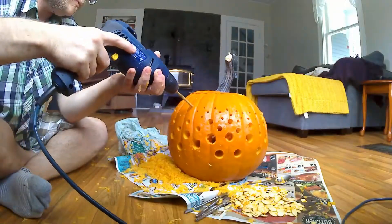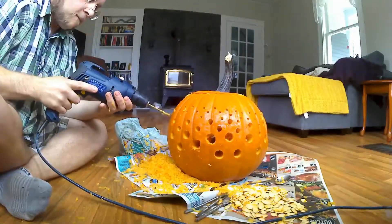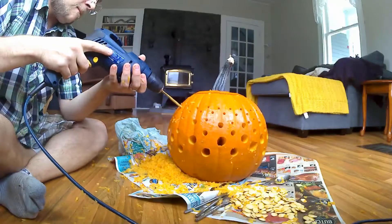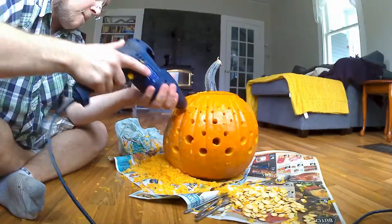You can go to town with this part and fill in any voids if you missed a couple spots or if you've got a bigger gap between some holes. You can use this particular bit to fill in any holes.